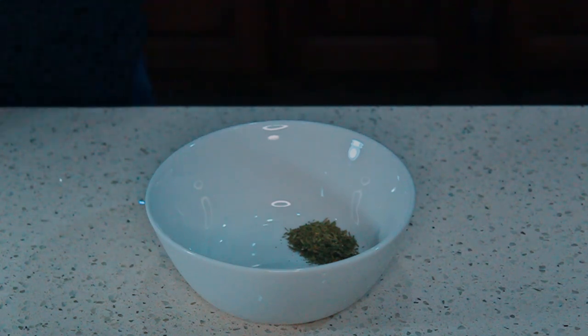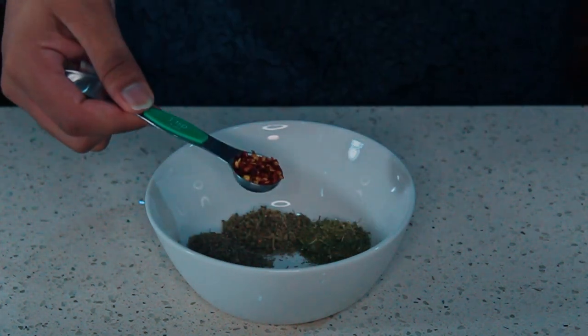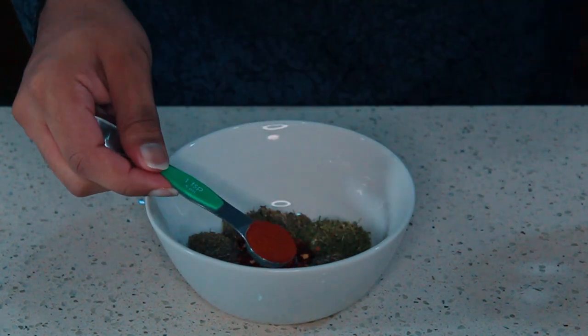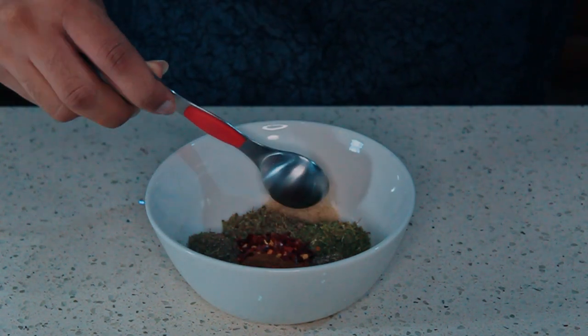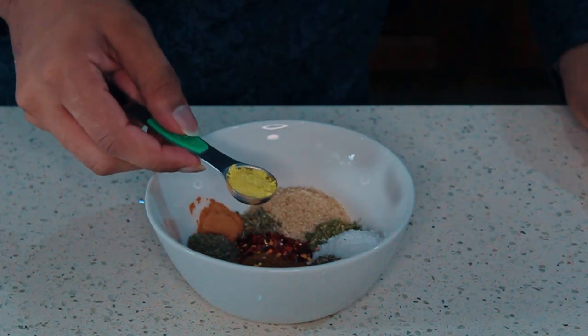For your dry spice mix, combine 2 teaspoons of oregano, thyme, tarragon, 1 teaspoon of red pepper flakes, 1½ teaspoons of black pepper, 1 teaspoon of paprika adobo, 2 teaspoons of cumin, 1 tablespoon of brown sugar, 1½ teaspoons of salt, and ½ teaspoon of cinnamon.